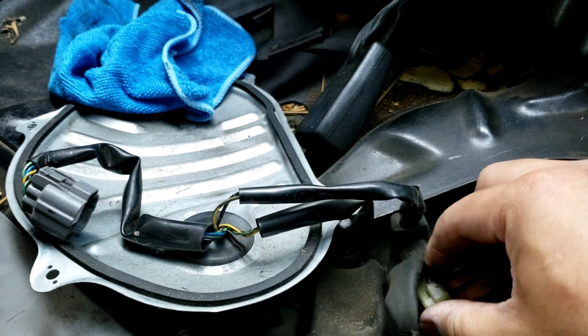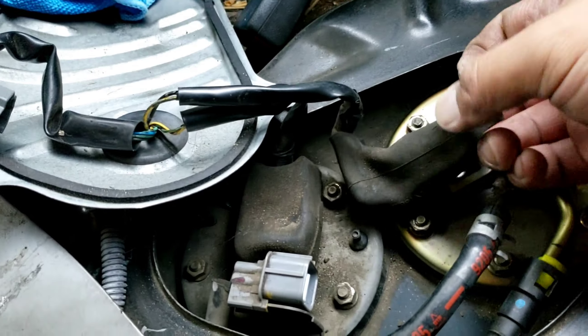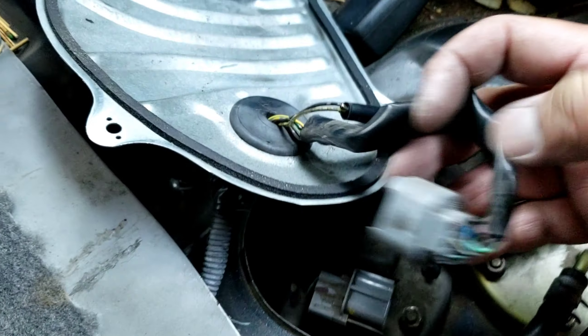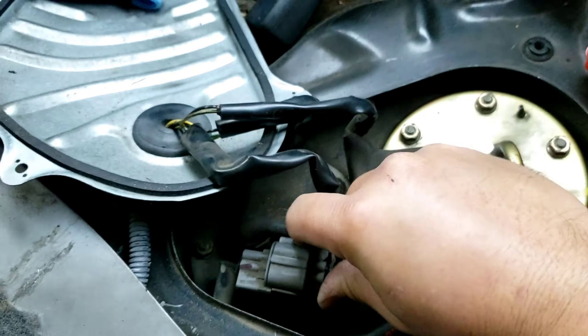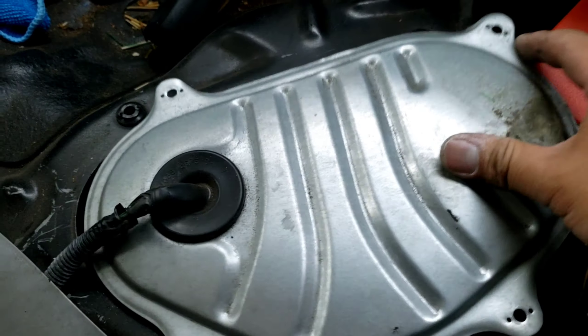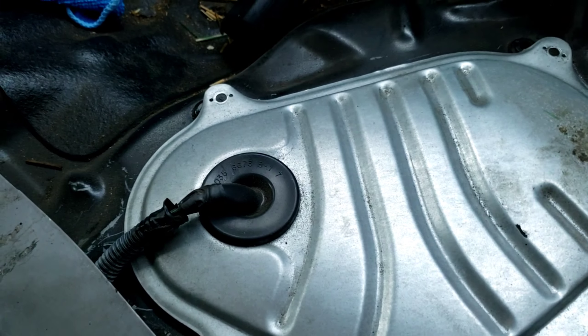Plugging this baby back in, and plugging this one back in here. Putting the lid back over — mission accomplished.